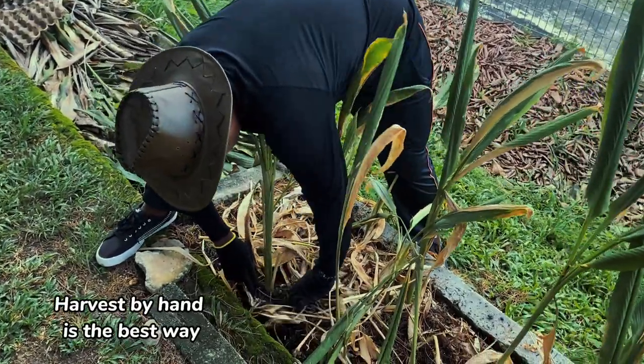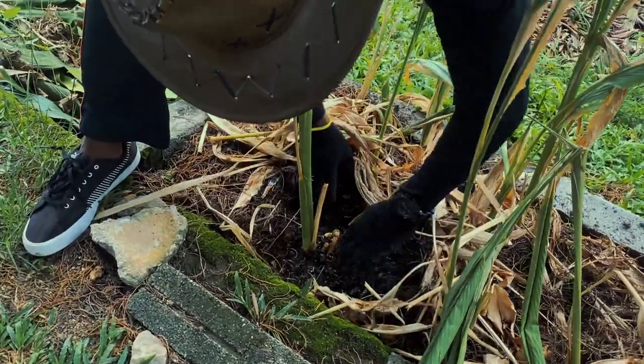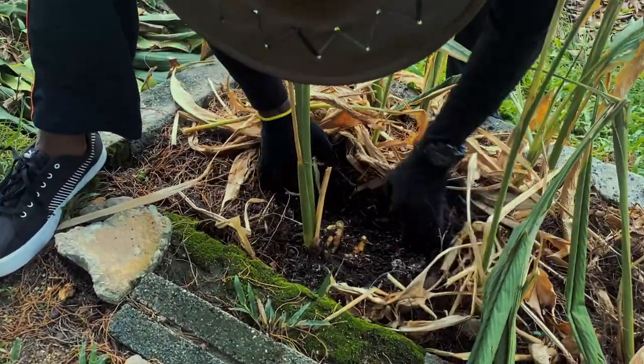Harvest by hand is the best way. Harvest the plant from the pot.